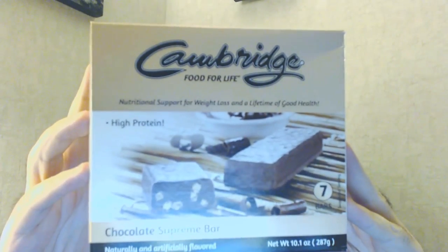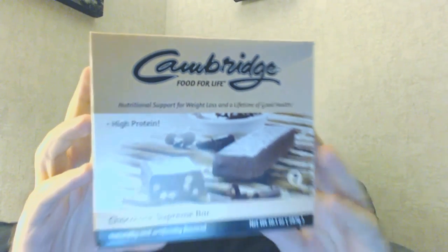The bar we're going to feature today is called the Chocolate Supreme Bar. I'm going to zoom in so you can get a good look at it. This is the fourth one of the series. I do have other product reviews up for the other bars — you can check them out on my YouTube page. But this is the Chocolate Supreme Bar.